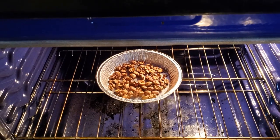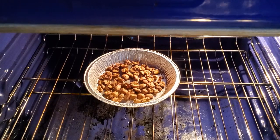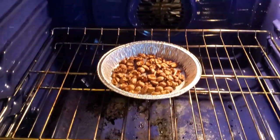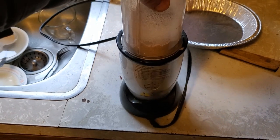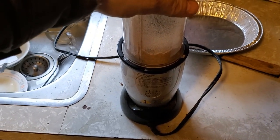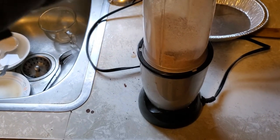They look good. Smell nutty. I think they're done — they look chocolate colored to me. I turned that into flour.